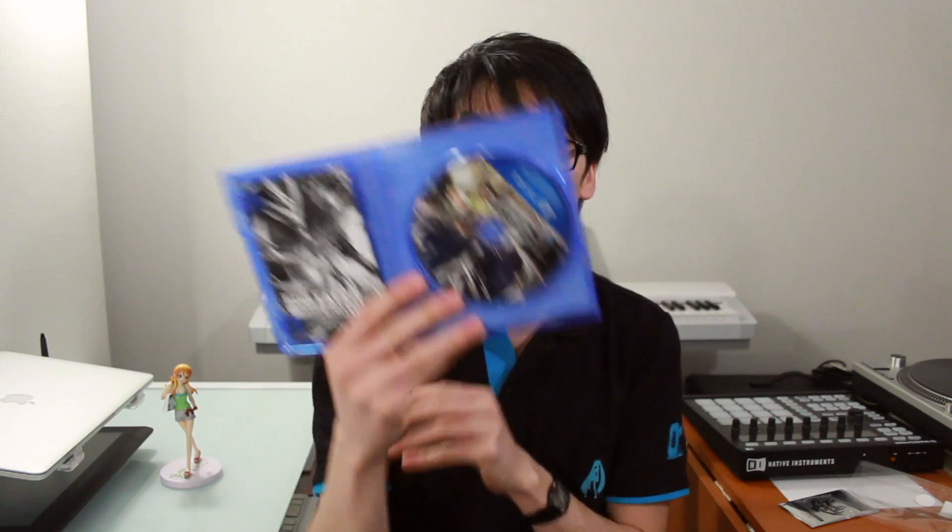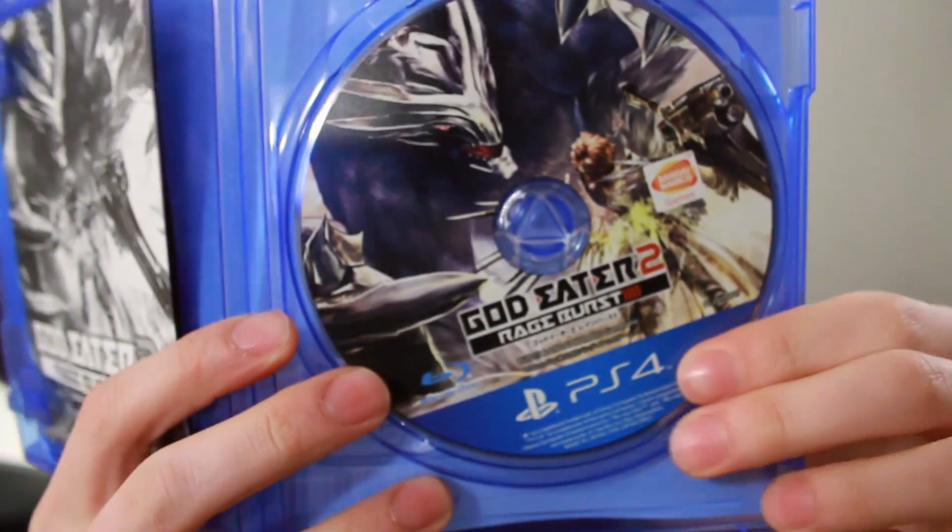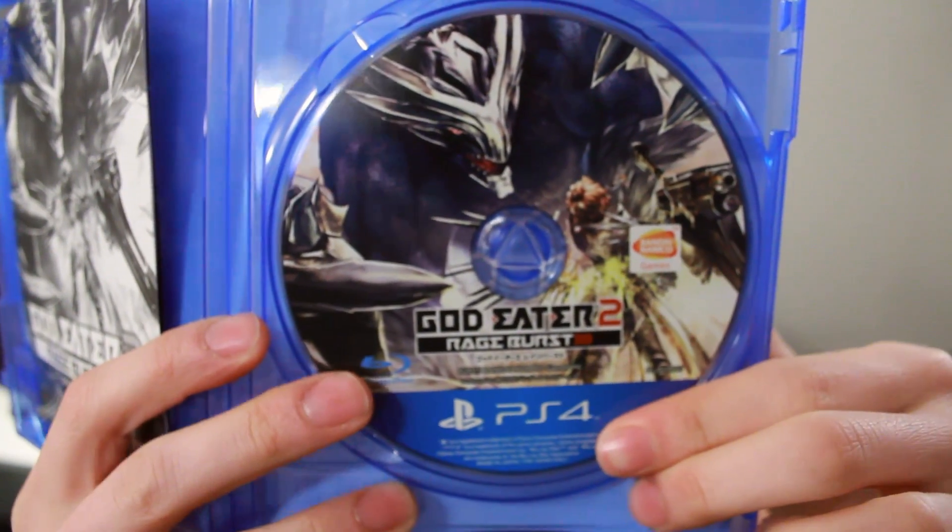So let's just pull this open, throw that on the floor, get the stuff out of the plastic, and we've got our PlayStation 4 game here. Now let's go ahead and open the box. Inside, you can see you've just got the game itself. Looks pretty good on the PlayStation 4 disc, nice artwork — he's doing one of the new Rage Burst techniques.